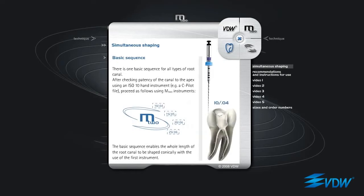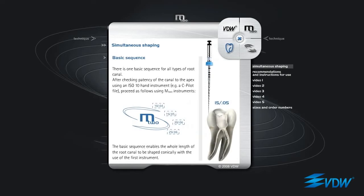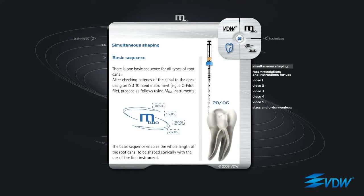There is one basic sequence for all types of root canal. After checking patency of the canal to the apex using an ISO 10 hand instrument — for example a C pilot file — proceed as follows using M2 instruments: M2 ISO 10 taper 04, M2 ISO 15 taper 05, M2 ISO 20 taper 06, M2 ISO 25 taper 06.